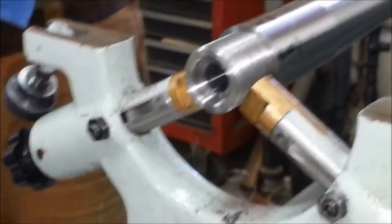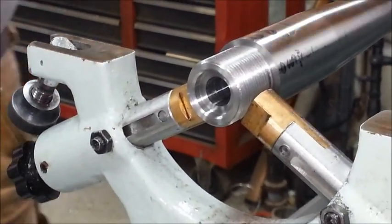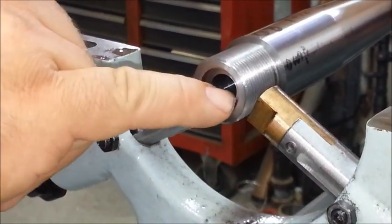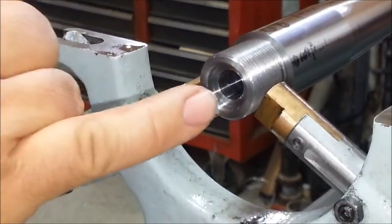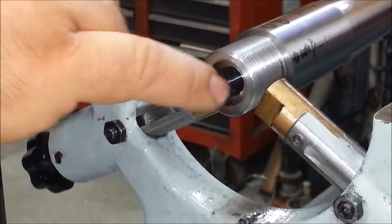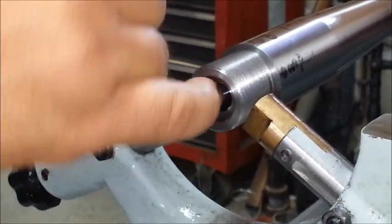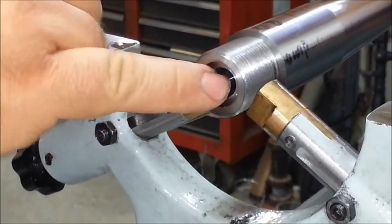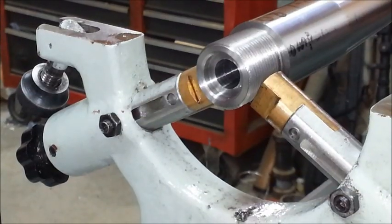The next step is to polish the chamber. I'll chamfer the edge so it doesn't mark up people's brass during feeding — get rid of this real sharp edge. You can see how it will literally cut fingernail. Then I polish the inside of the chamber, and then I actually texture the inside of the chamber. I come in with a Scotch-Brite pad and knock the actual shine off the inside.